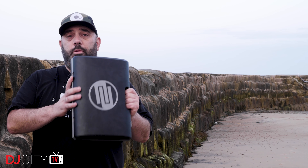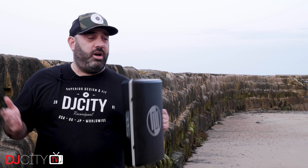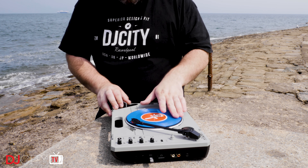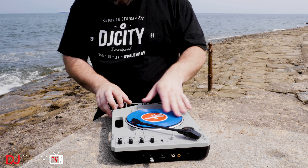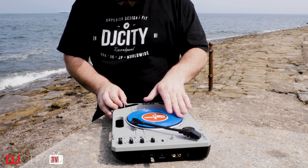Hey everyone, it's Mojaxx — not in the DJ City UK lab, as you may have noticed. I've gone to the beach because we are reviewing the Reloop SPIN portable turntable. It's summertime, so I thought let's do the portablist thing properly. The first thing I need to do, as always when I review turntablist gear, is apologize for my whack scratching — I'm just trying to show you how it works, so allow it. Go and watch Reloop's own demo videos if you want to see some actual skills.